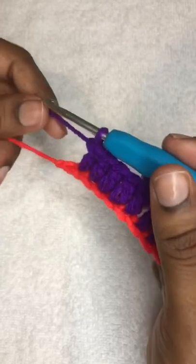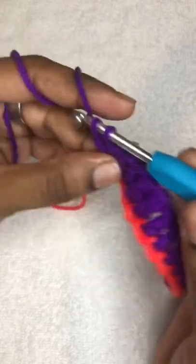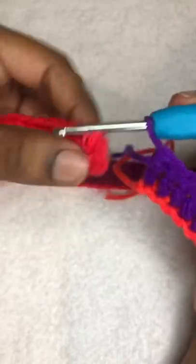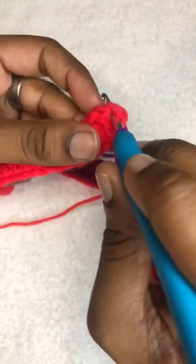Now that we have gotten to the end of our chain with our double crochet — this is our last double crochet — we're going to find the end and ensure that our work is straight and rounded really well, making sure it's not twisted in any way. Then we're going to join it with a slip stitch.